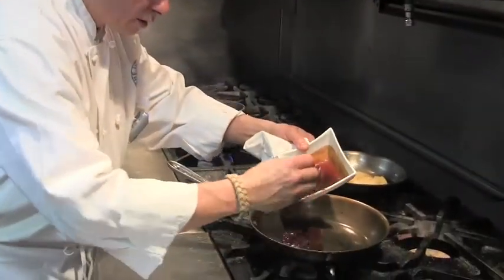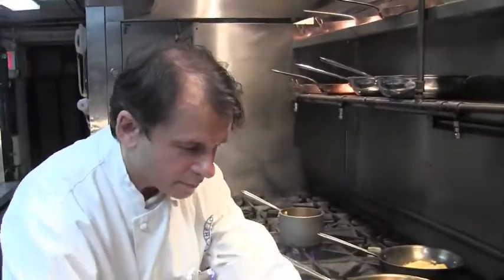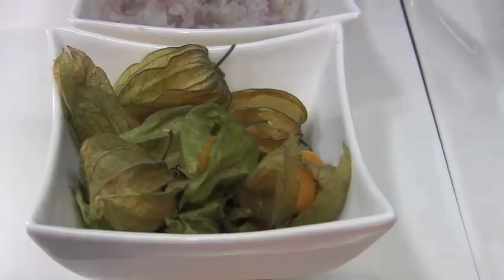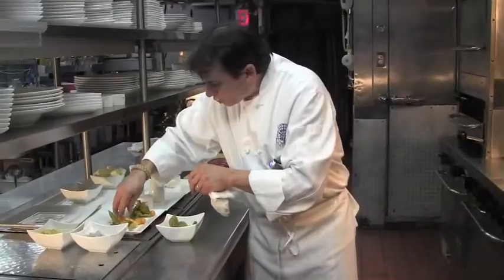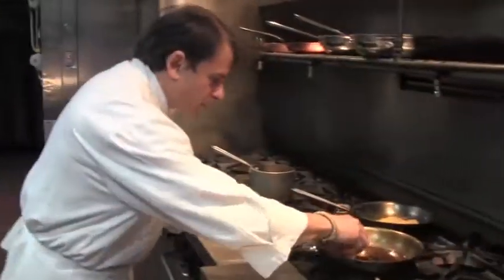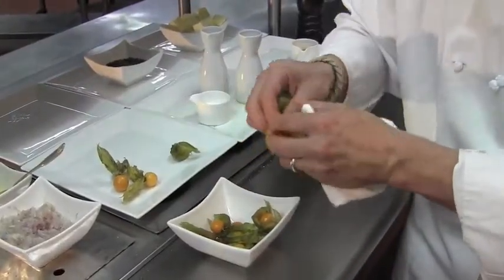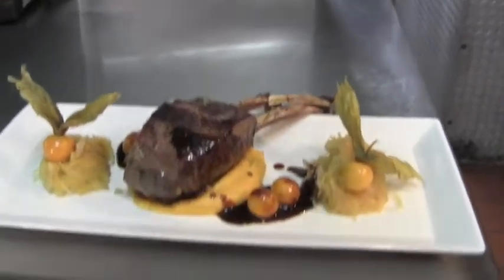One thing I have to say about gooseberries is I find it a very unique fruit. I try to keep it exactly as it is without changing it much. We are going to warm some of them in the sauce and use some to garnish and finish the dish.